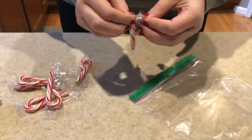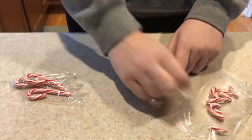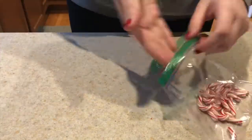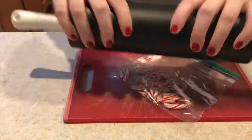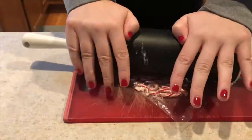While my chocolate was setting in the fridge, I worked on the candy canes. I opened them up and broke them into smaller pieces, then used a rolling pin to make them even smaller so they could be sprinkled on top of my hot chocolate bombs.